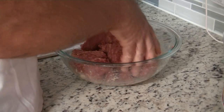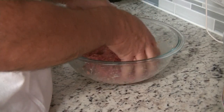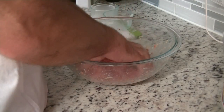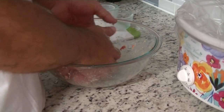The mixture is a little wet, but that'll keep it moist. It calls for grated onion, but we can't use that because the dogs eat it. All right, form it into a loaf.